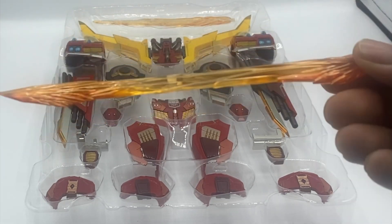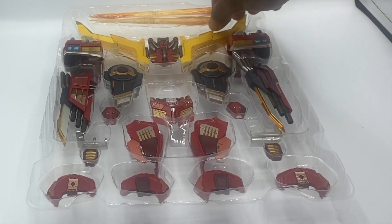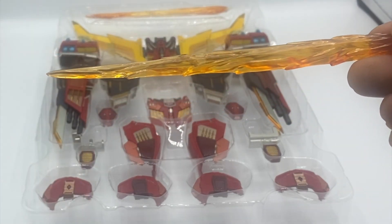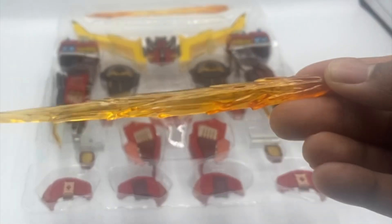You also get a blast effect. Same thing — orange translucent, starts off light and gets darker the further you go down.